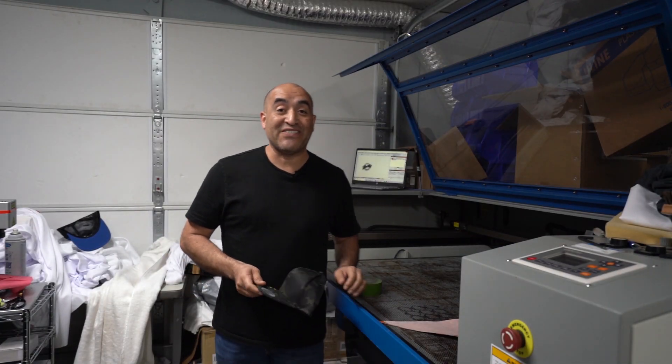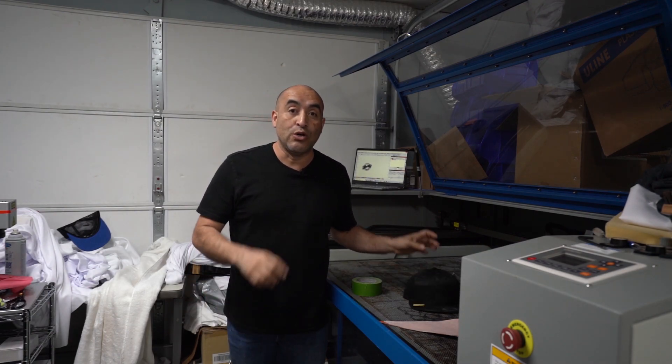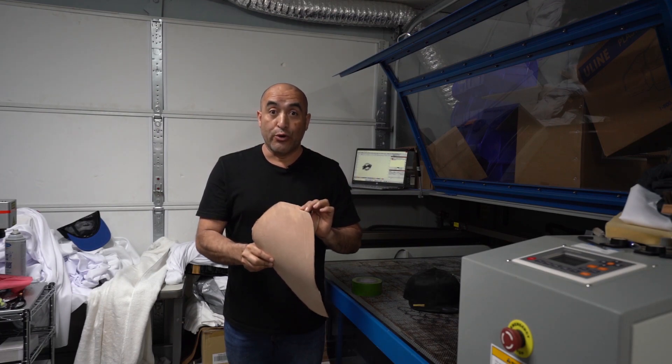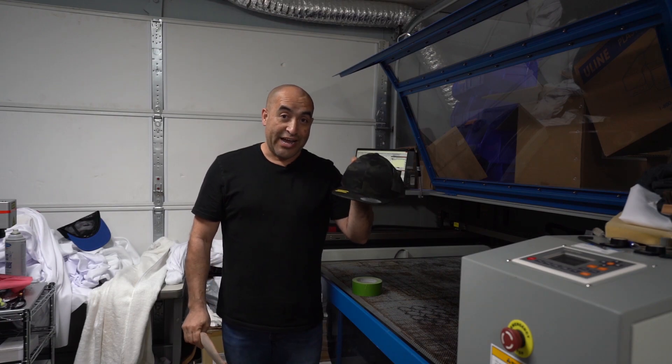What's up guys? This is Juan with Liberty Graphic Designs and today I'm going to show you how to make an actual real leather patch on your hat.